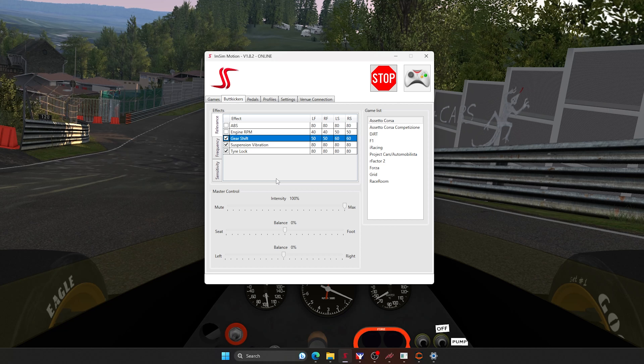We're finally sitting on the simulator and now we are setting this up. You can see just how much intensity and strength we're applying to each of these effects — and we can change that. We can also change the frequencies, so how quickly the vibration happens. As you'll notice in a bit, you can clearly feel that the vibration for loss of traction is different from the vibration of the suspension. And here is the sensitivity — the level at which it actuates.